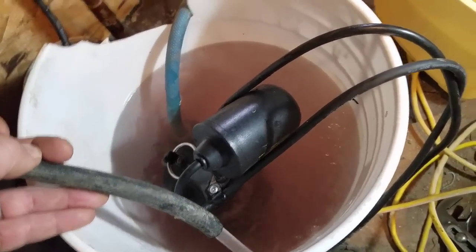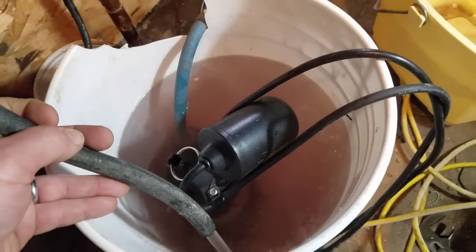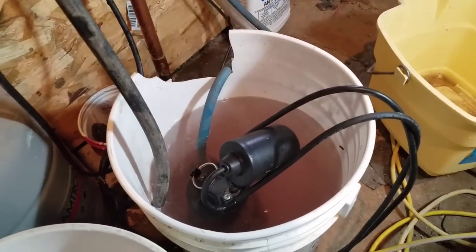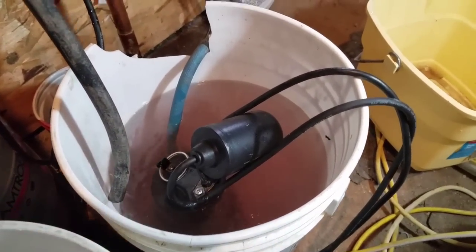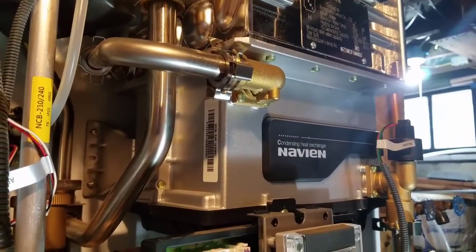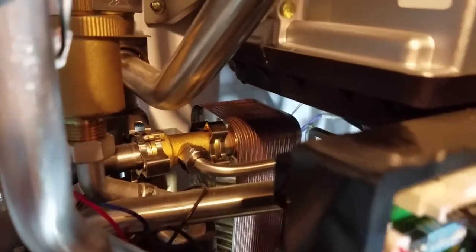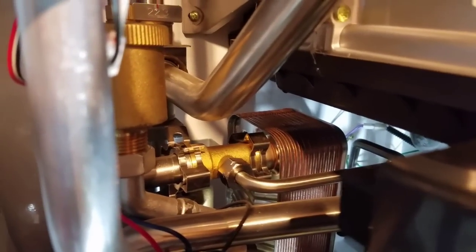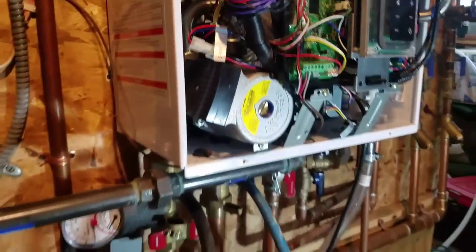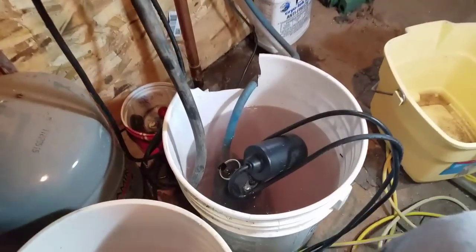Same program here — letting this run for 60 minutes with three gallons of vinegar. The heat exchanger for the domestic hot water side is stainless steel, and so is the main secondary heat exchanger. The hot water you're washing your hands with is totally separate in that heat exchanger from the space heating side. Be back in an hour.